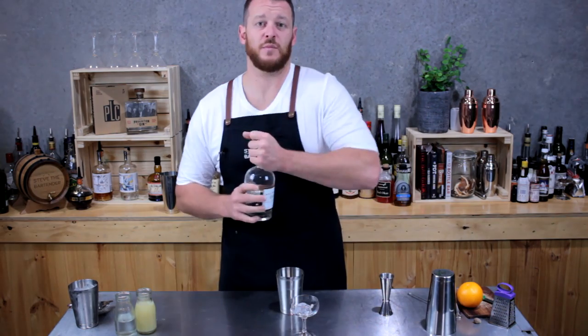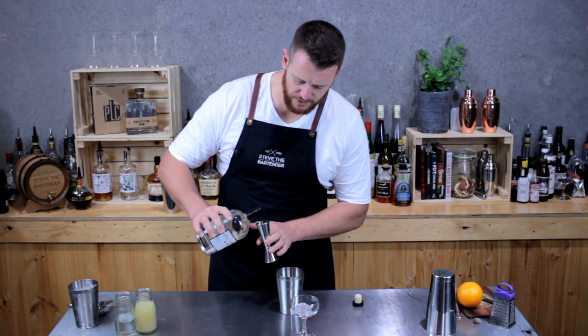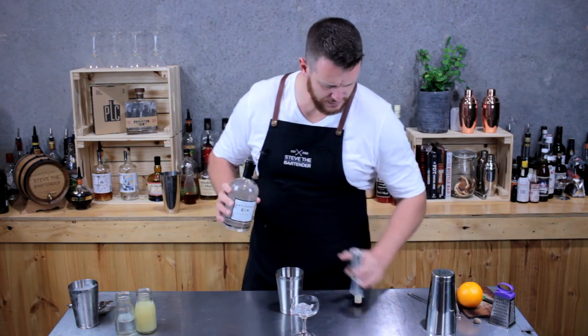Start with the cocktail shaker and measure out a double shot of gin. Today I'm using Antipodes, which is a certified organic Australian gin. 60 mils — add that straight to the shaker.